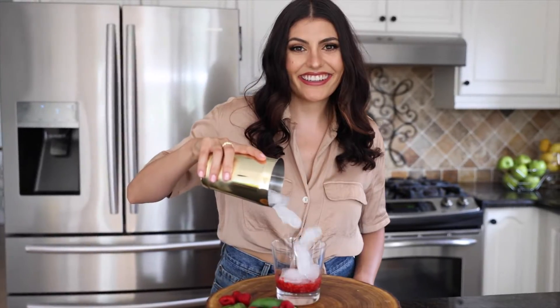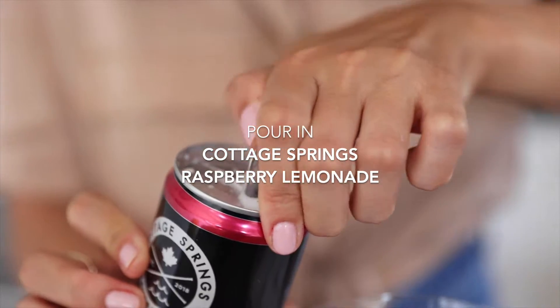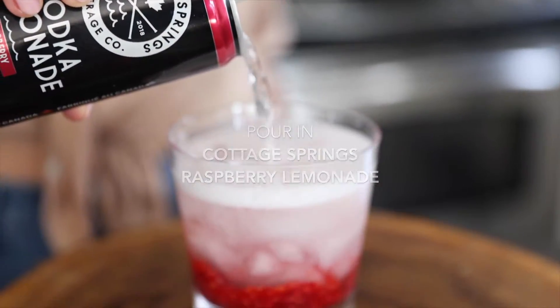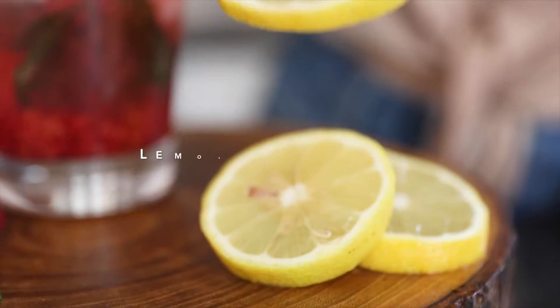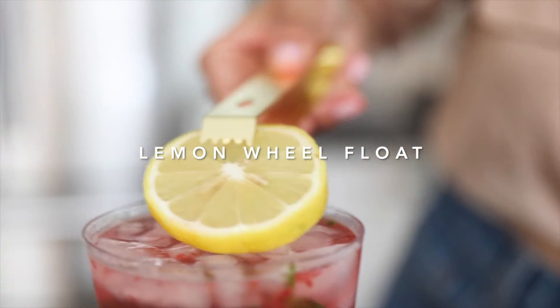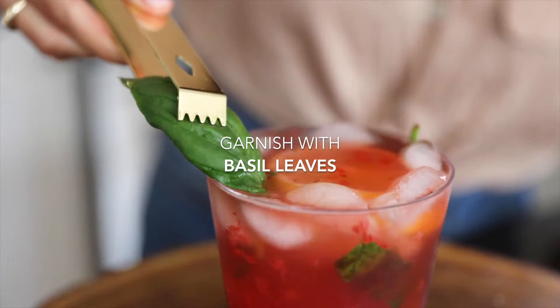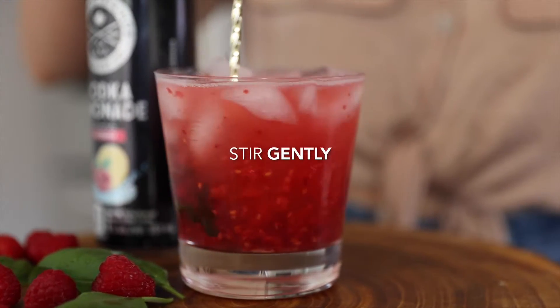Add lots of ice, pour in a can of Cottage Springs Raspberry Lemonade flavored cooler, and top with a lemon wheel to float like a lily pad. Finish by garnishing with additional basil leaves and stir gently to combine.